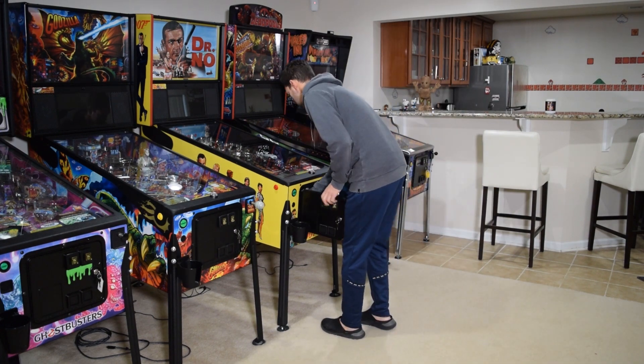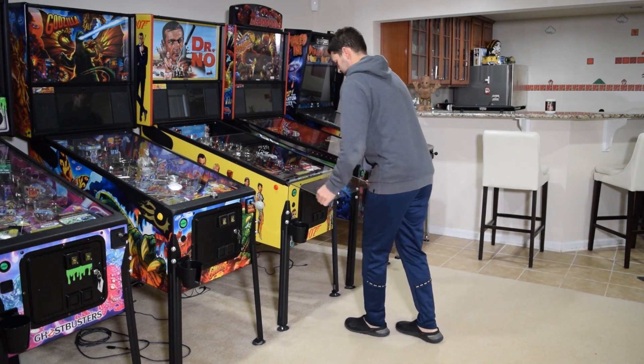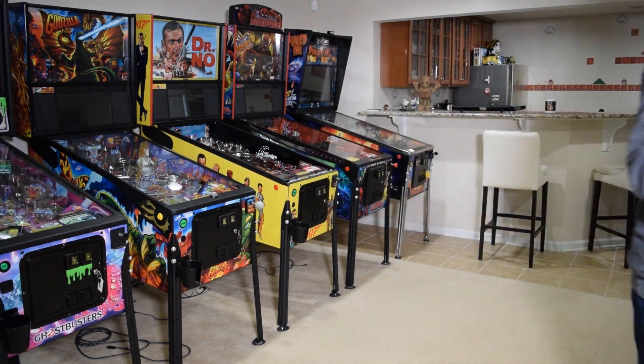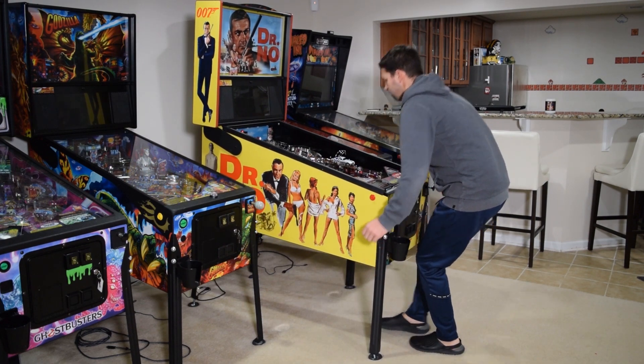To begin this installation, open the coin door, remove the lock down bar, and remove the playfield glass. If necessary, move the pinball machine so you have access to the sides of the pinball cabinet.